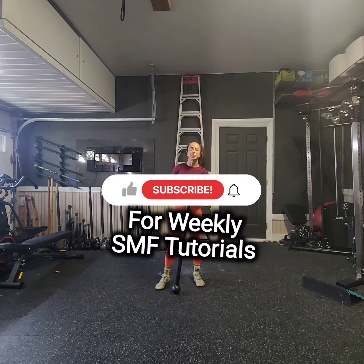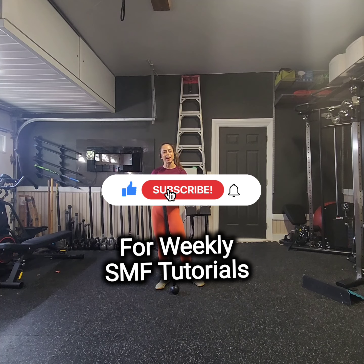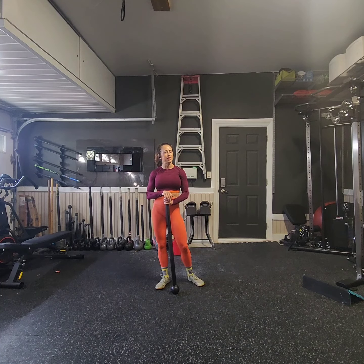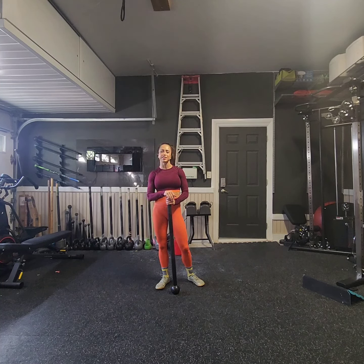Hey, hey, hey, and welcome back to another Steel Mace Flow Tutorial. I'm Coach Kristen, and I have the pleasure and honor of being a Steel Mace Flow Coach and Educator. If you are interested in learning more about the art of Steel Mace Flow, please reach out. I offer virtual training and classes to get you started on your Steel Mace journey.